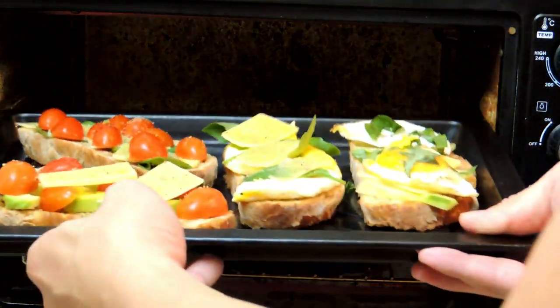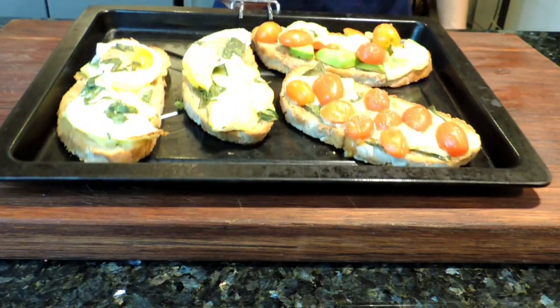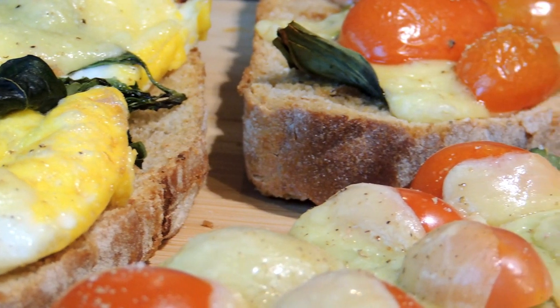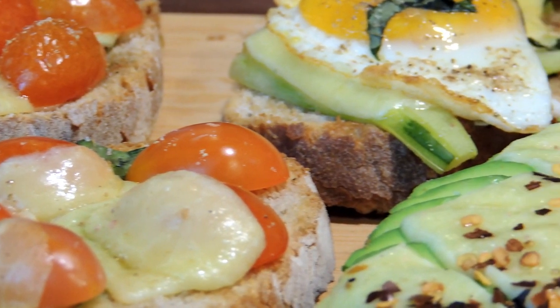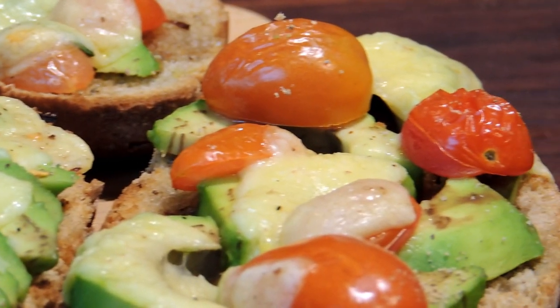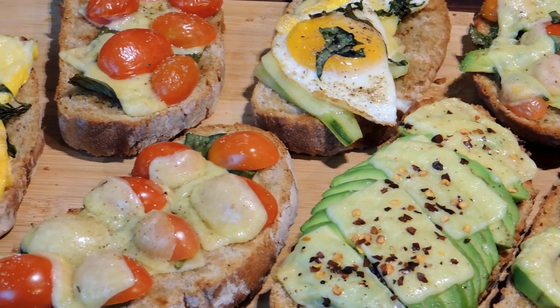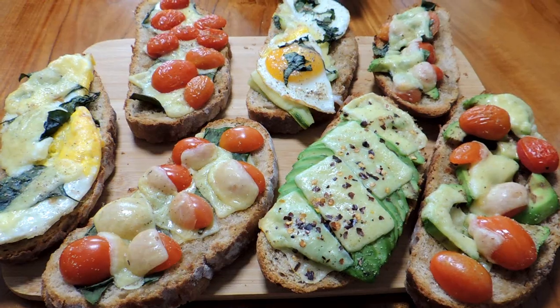I set my oven and put it in, and toast it for 5 to 10 minutes under high heat. Now once that's ready — look how beautiful this is. Just go as you please: sprinkle chili pepper over yours if you like it hot, if not, use whichever ingredients you choose or enjoy. If you like, you can put some ham or meat over it also.